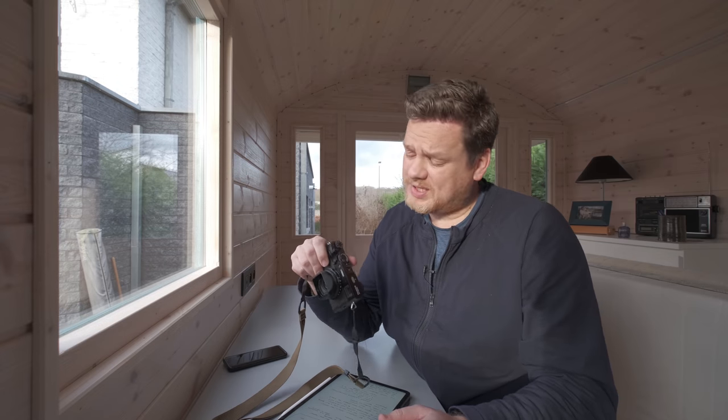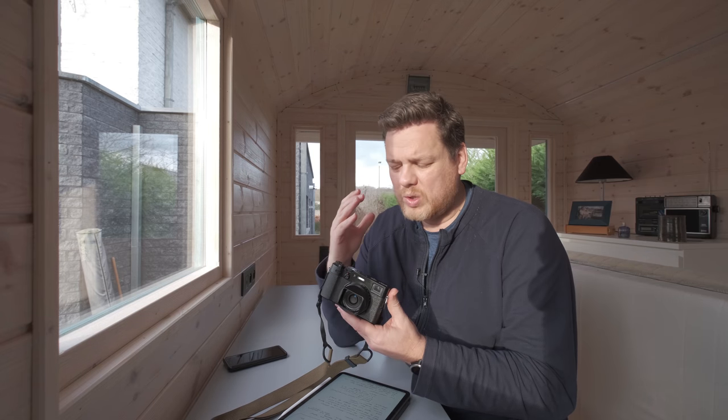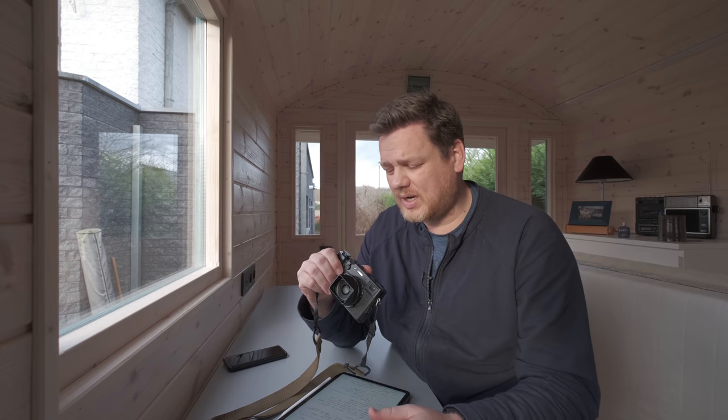The X100 series used to be a bit of a real photographer's camera — you had to be devoted to photography and to this camera to get the most out of it. But with the X100V the camera is easier to shoot than ever before with the speed it has and the automatic functions it has. That doesn't mean you don't have the control to get into real photography mode, and it's often the small things that make a camera easier to go from snapshot machine to real photographer's camera.